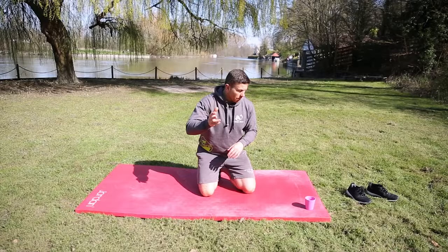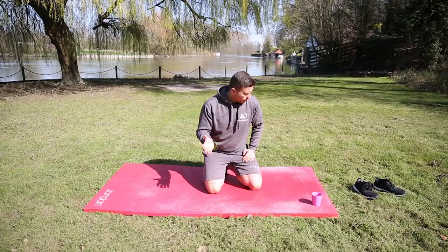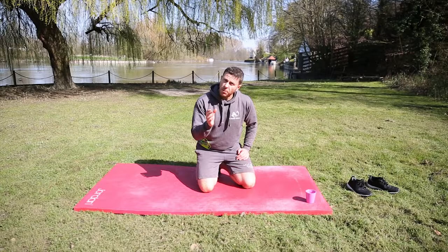Right, we're going to try this, Nigel and I. Nigel is obviously behind the camera. There's an exercise that you can do with very little room and you don't really need any equipment, unless you're going to do it weighted — and then you'd use a kettlebell or a dumbbell.